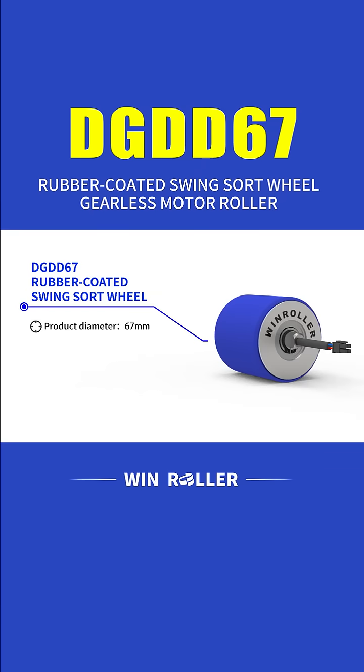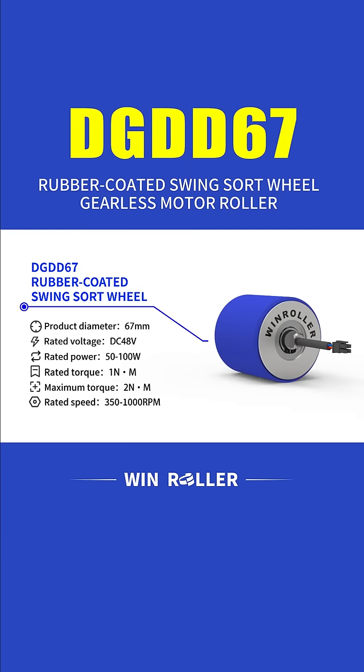Product diameter: 67mm. Rated voltage: DC 48V. Rated power: 50 to 100W. Rated torque: 1Nm. Maximum torque: 2Nm. Rated speed: 350 to 1000 RPM.